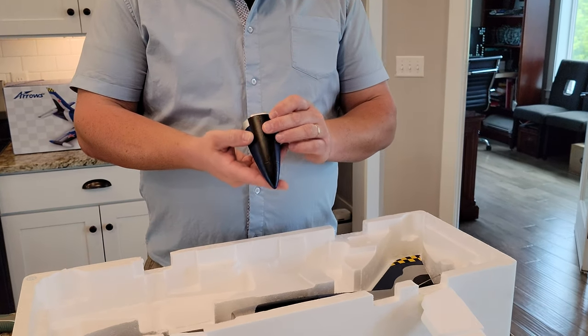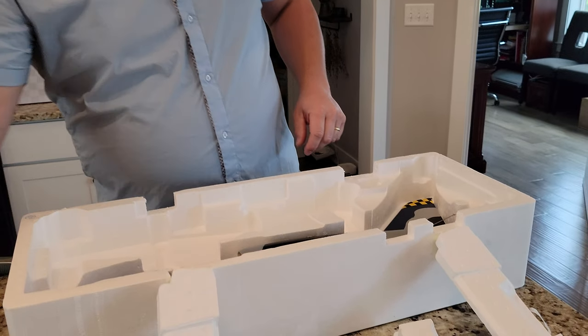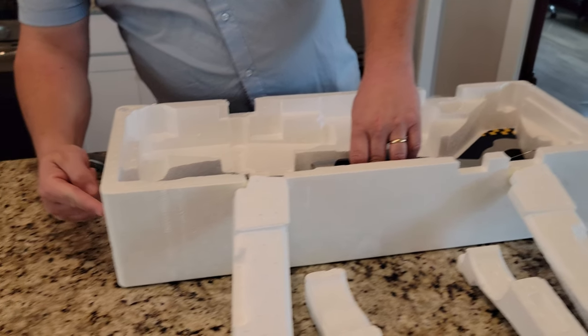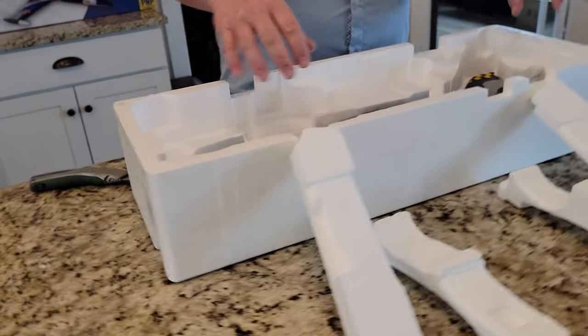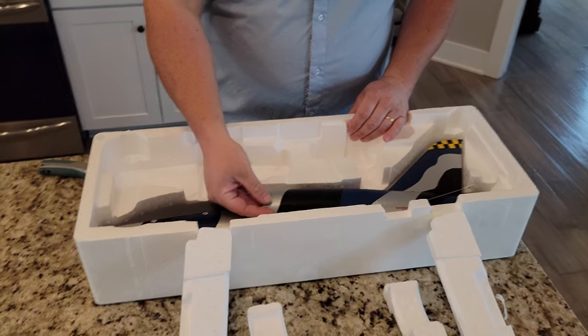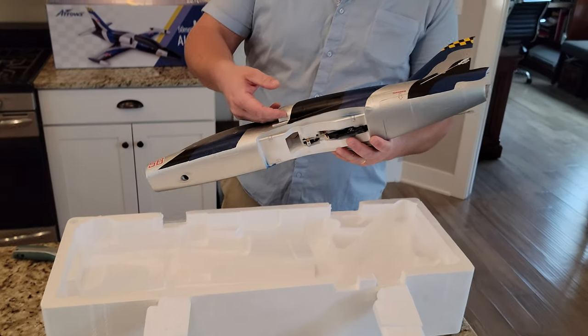We have a nice finish on the nose — doesn't feel like it's magnetic or anything, so we'll probably have to glue that too. This is not well protected; there's an opening and nothing here, but I mean it's protected because it can't slide out. Still feels like a vulnerable spot. So if you get one that's got a crushed nose, that'd be a bummer. Mine does not have that.